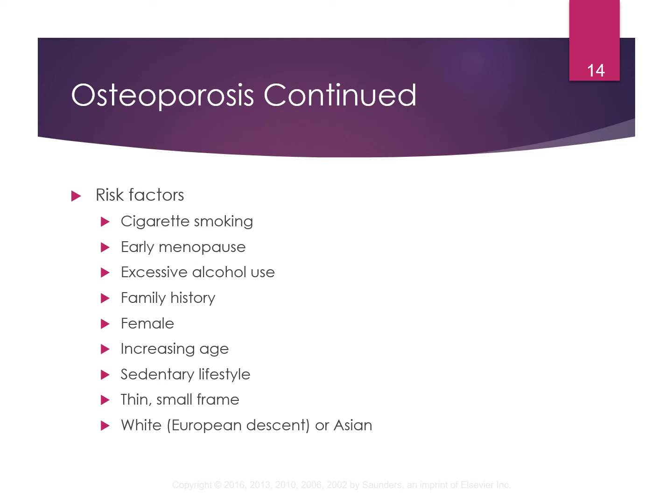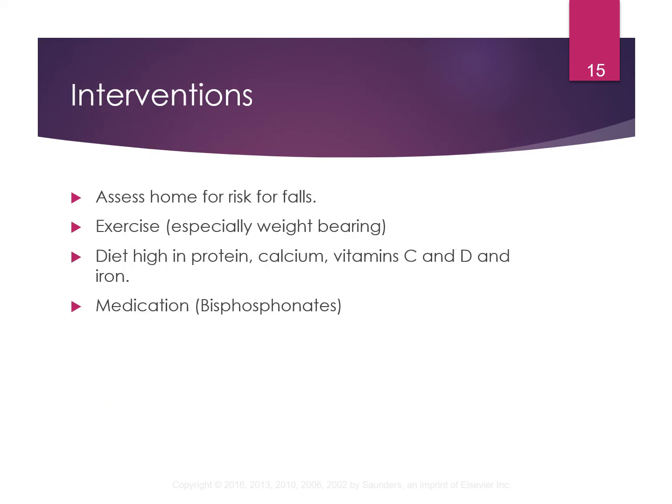You would want to encourage people to quit smoking. Encourage exercise, especially weight-bearing exercise — it puts stress on the bone and causes it to constantly rebuild, which actually enhances bone growth. Weight-bearing exercise is huge and is recommended for people at risk for osteoporosis. Also encourage a diet high in protein, calcium, vitamin C and D, and iron.